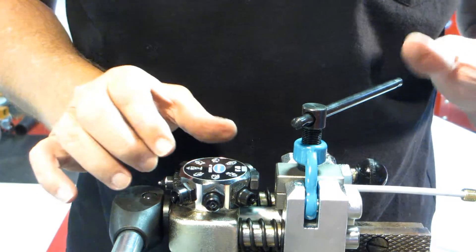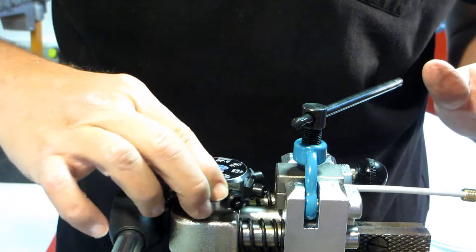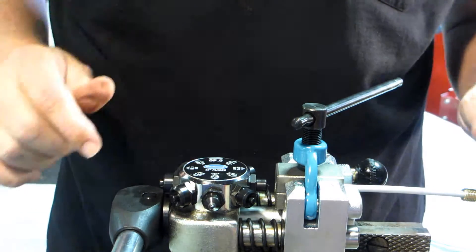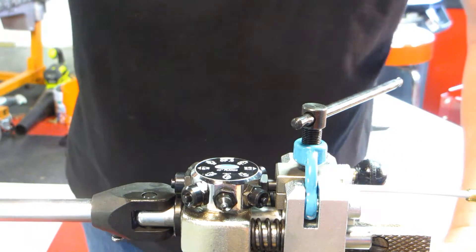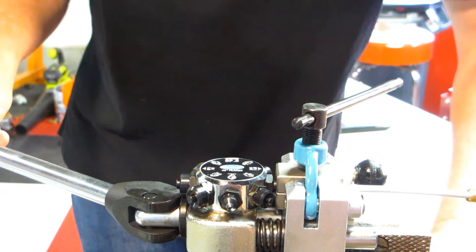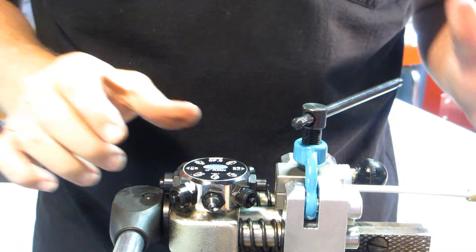The next step in this process is to go to operation one with the particular size tube you have. So I'm going to operation one, three sixteenths. Then all you need to do is pull on your rod and it's going to bottom out. Once it bottoms out, operation one is complete.